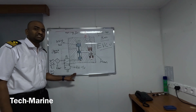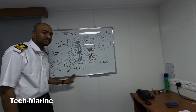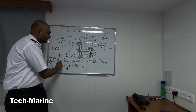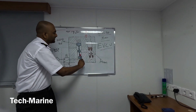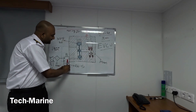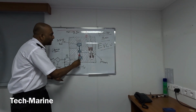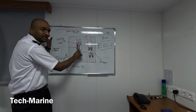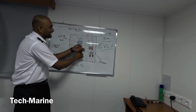This is the EVCU for the 6RT-flex 50 DF engine. You must have noticed that the servo oil required to operate the piston comes through the rail valve only — from the rail valve it goes to the sliding rod, and from the sliding rod it goes to the piston. When the engine size increases, the rail unit is separated from the EVCU and is only used to operate the sliding rod. There is one more line of 200 bar pressure connected directly to the servo oil drive, and once the sliding rod operates, the 200 bar pressure from the servo oil drive passes directly to the piston.